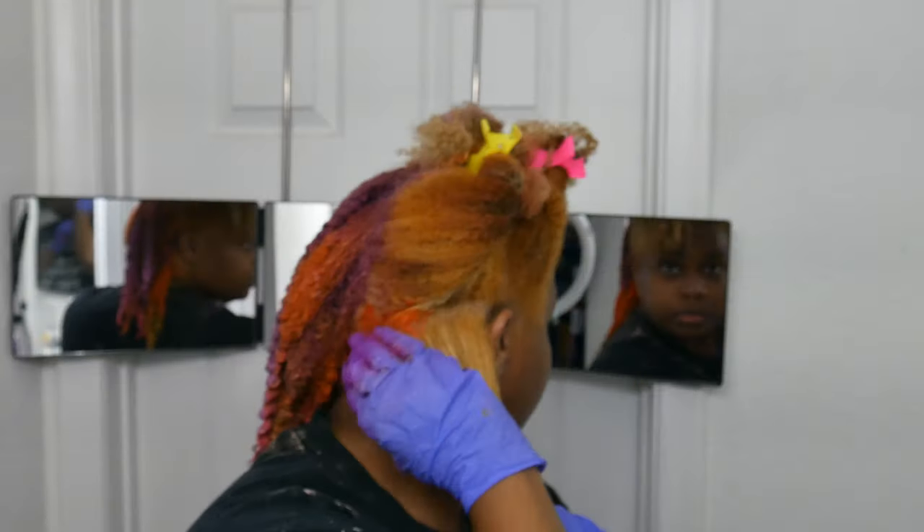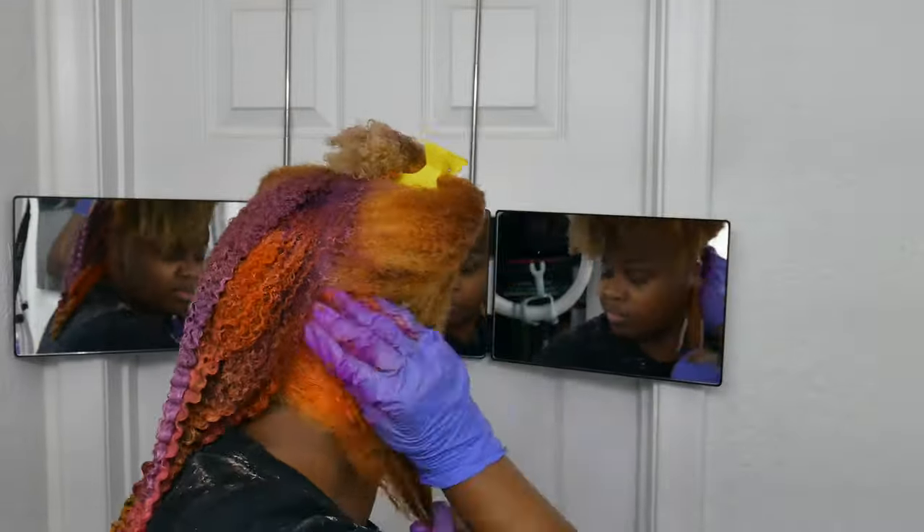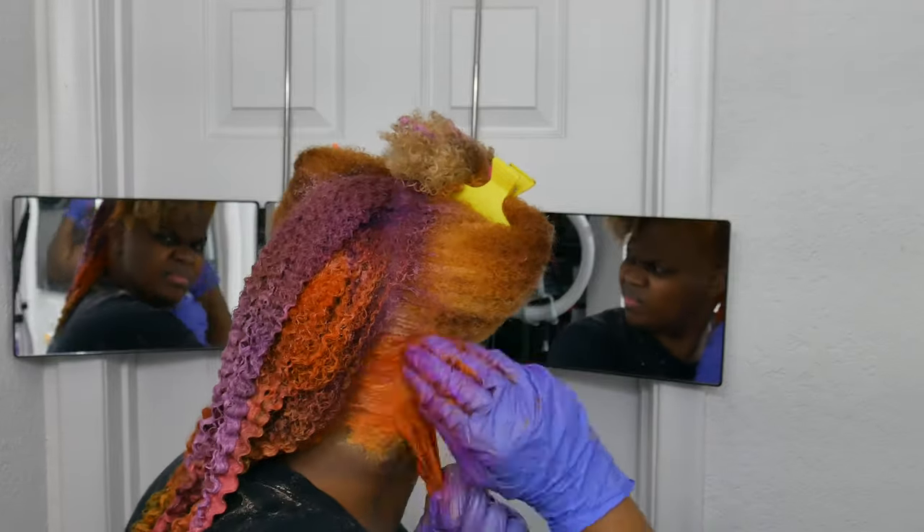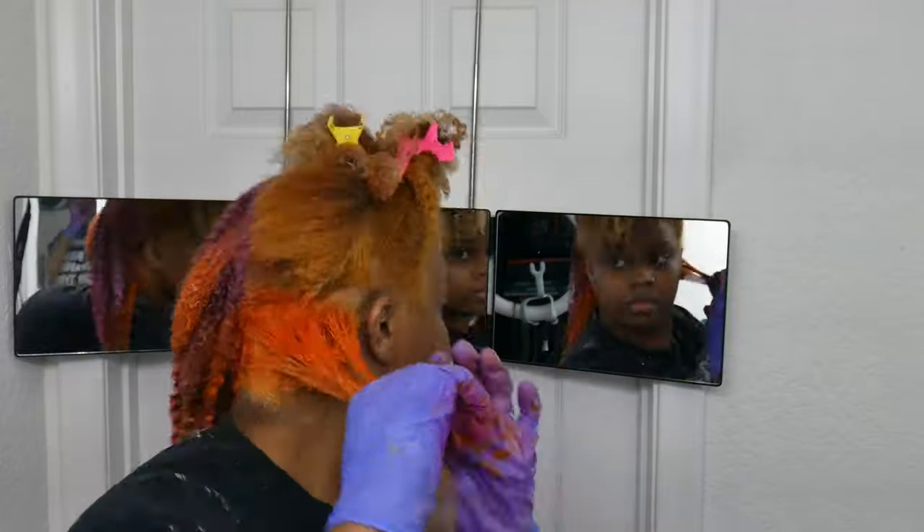I hope you guys enjoy the video. I'm just gonna continue applying random colors — honestly, not really any thought behind this, except make it cute.